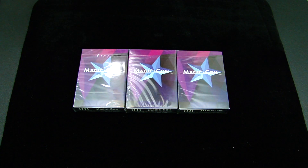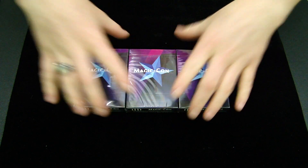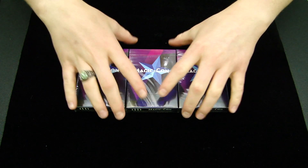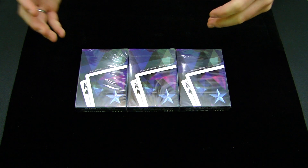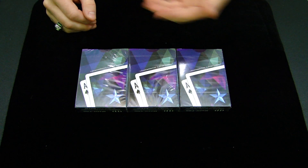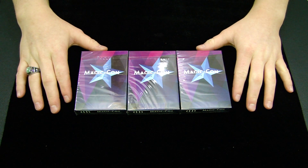Alright, so we have three MagicCon decks. This is the second version of the MagicCon deck from the coveted MagicCon conference in California. The conference just happened recently, and these playing cards are to commemorate the conference. They sold out in a matter of minutes, and you are definitely lucky to get some of these decks. These decks look really great from the pictures I saw, and I'm really excited to get right on into these cards and give them a really good deck reveal and review.